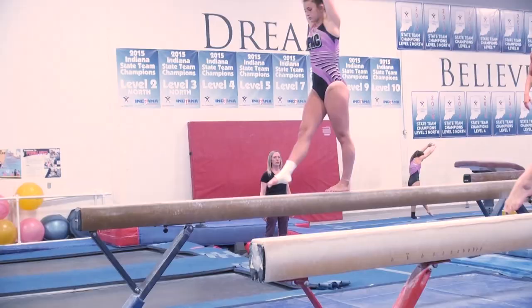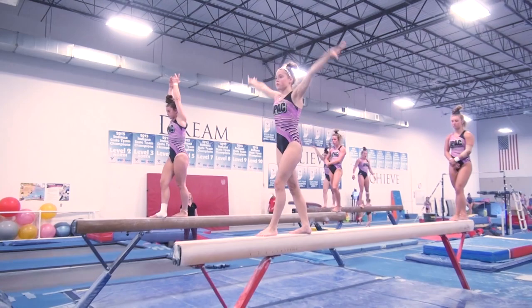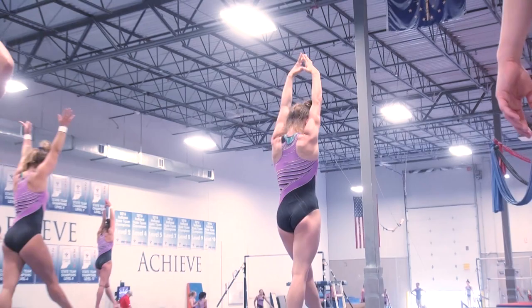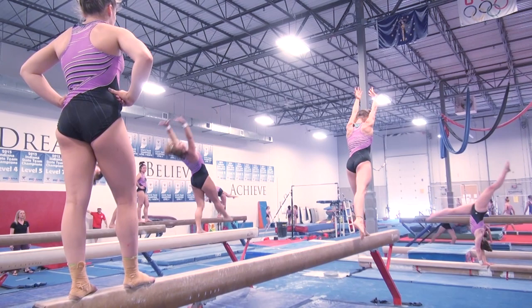One, two, three. Shape the handstand, low back tight, Tori. Lift ribs. The back knee doesn't need to bend when you pull your ribs in. Open shoulders, low back tight. Step, line, quick. Good. Push tall.